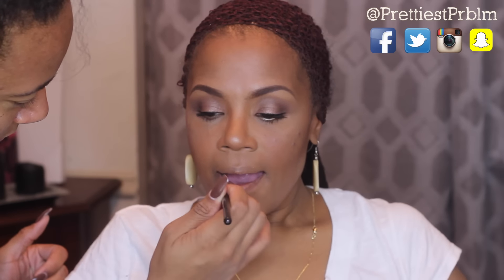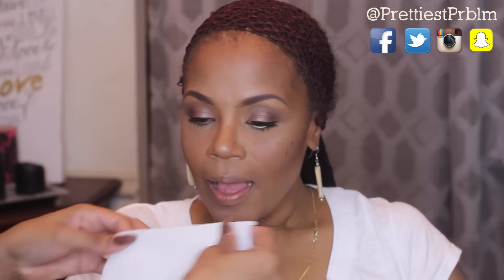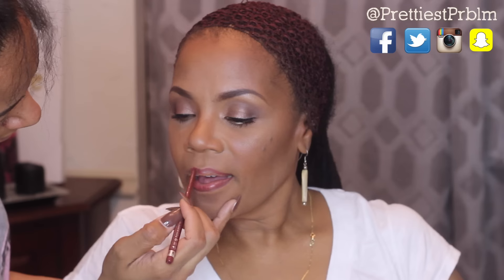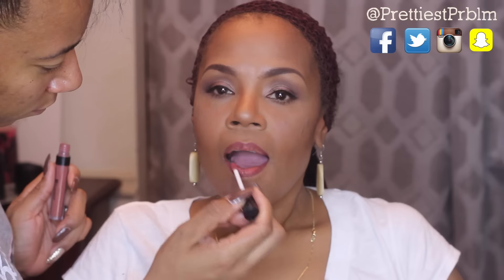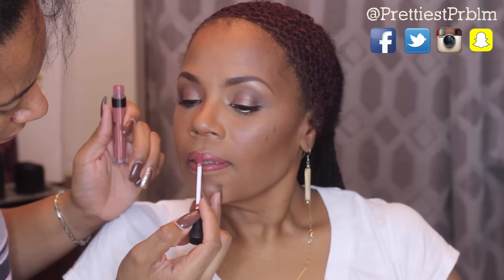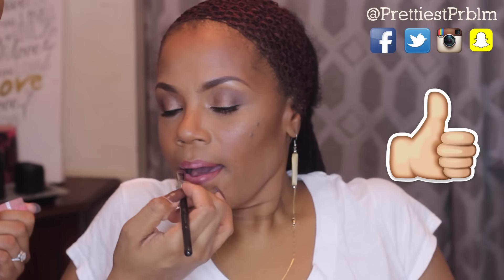Now I'm going to prep her lips with a little bit of lip moisturizer and blot that away. Then I'm going to take this reddish-brown pencil from Rimmel and line her lips, then go over that with one of the liquid lipsticks from BH Cosmetics called Clara. I'll go over that with Baby Doll from Wet N Wild to create a little ombre effect. I'm going to top everything off with a little Fix Plus spray, and that is it!